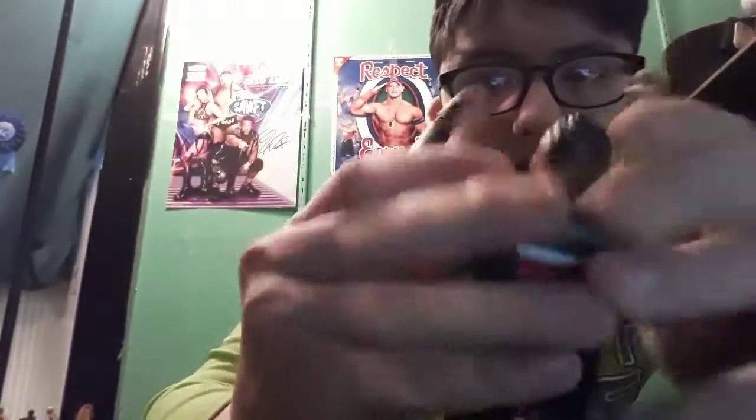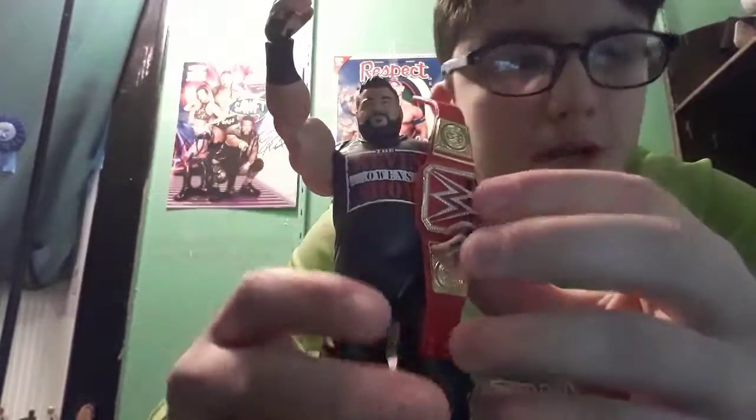First of all, we have a Universal Championship accessory, which is really cool — I now have two Universal Championships. I love the figure. The arms are actually pretty good. It says 'KO' on the side of his trunks, 'Fight' on the other side, and 'The Kevin Owens Show' on the front of his shirt. The articulation is pretty good. Let's see how he looks with the Universal Championship — looks pretty good! Really cool figure, it just really stood out to me when they announced they'd be releasing it.